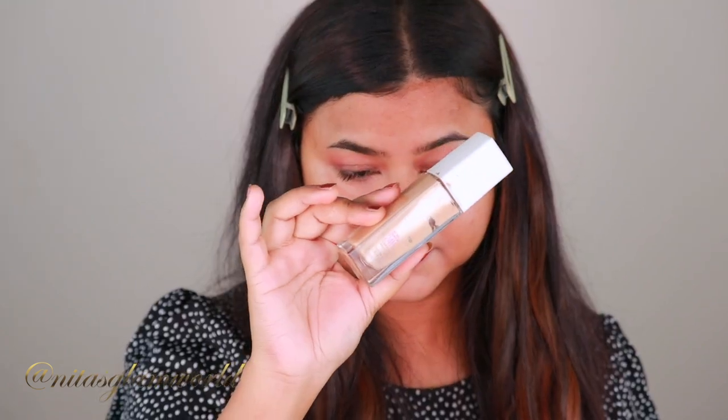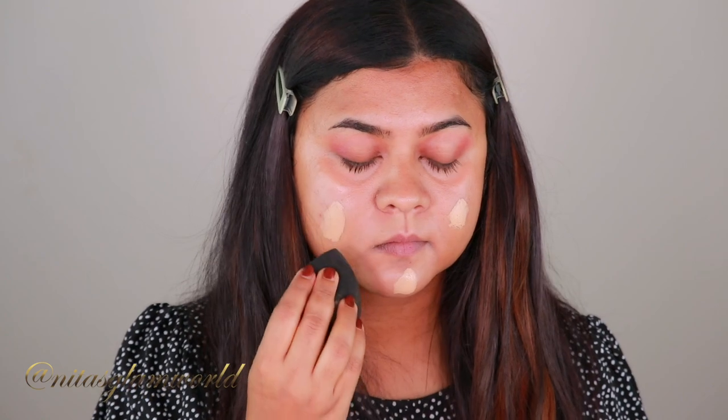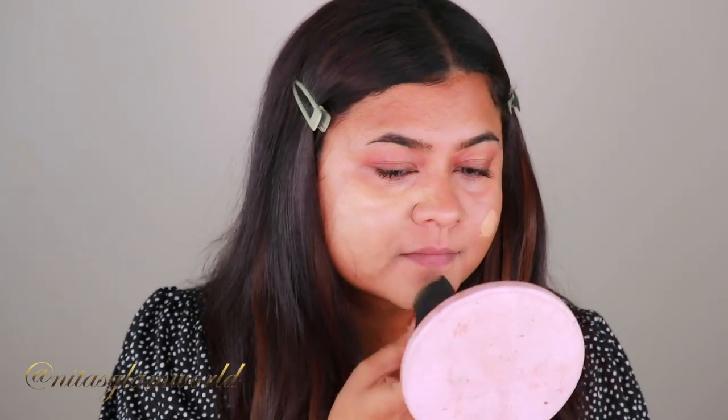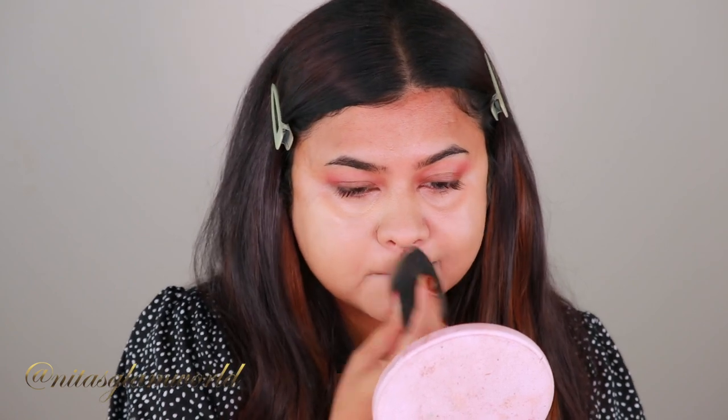For my foundation today I'm using my Maybelline Super Stay Full Coverage Foundation in the shade 3 Tan Sun Beige, and I'm just popping it in using a damp beauty sponge from Wet 'n' Wild. I recently went on a beach holiday, so I'm a little bit tanned right now — this foundation might seem a little bit lighter on me, but I'll fix it with cream contour.